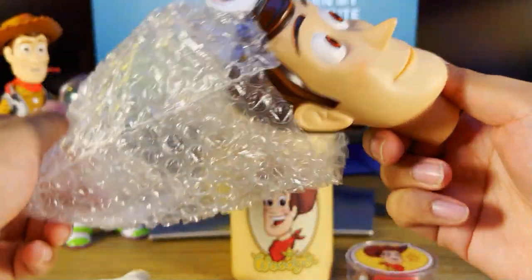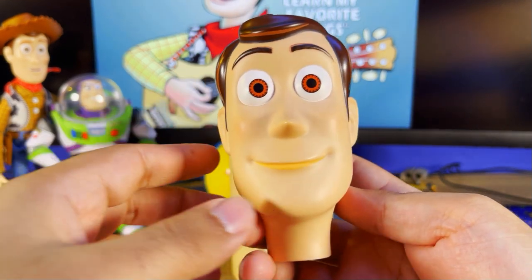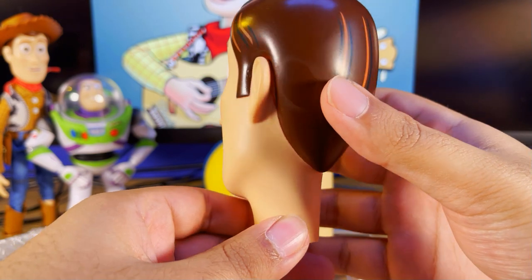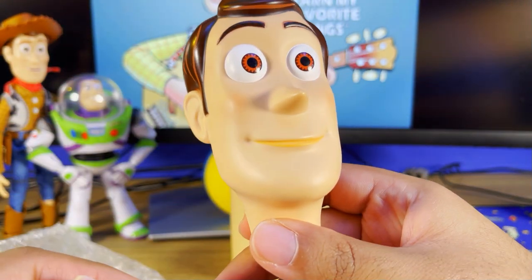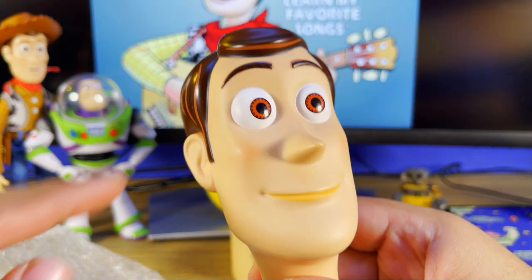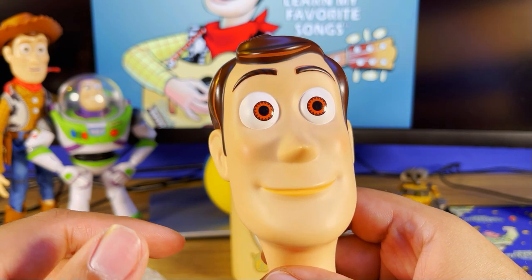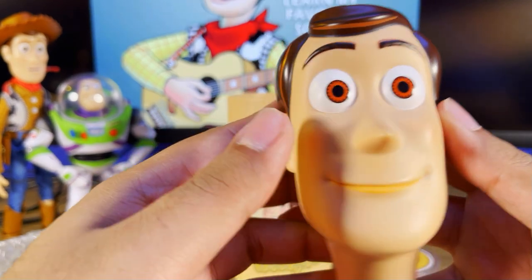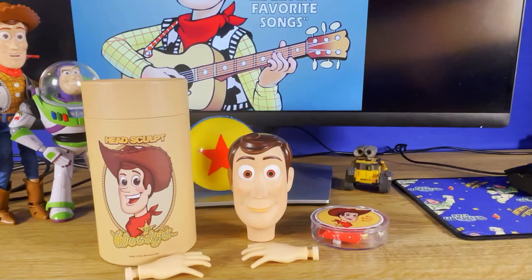Now we're gonna open the bag and let's see — wow, this looks absolutely amazing. The detail, the hairline — everything looks exactly like from the movie. The airbrush on the cheeks, the mouth — I can't wait to actually put this together. You also get an extra pair of hands.